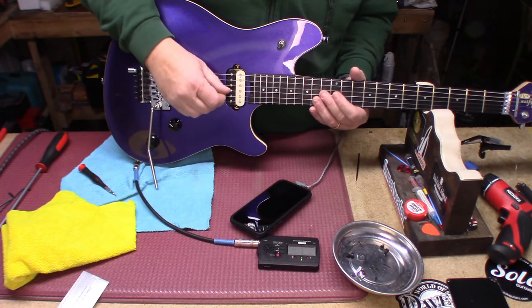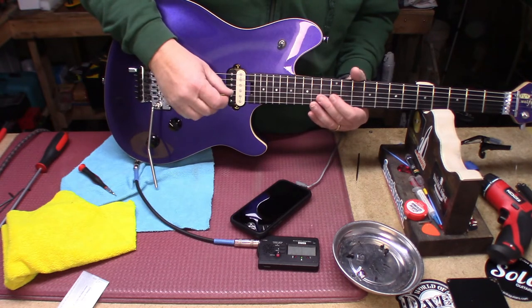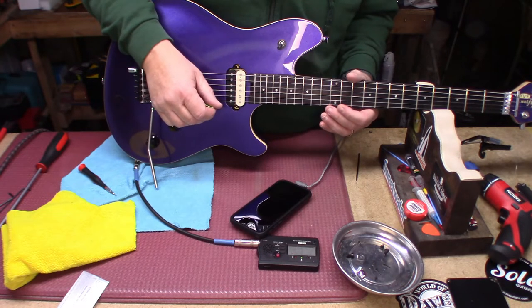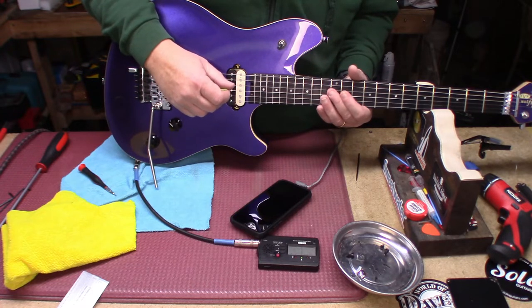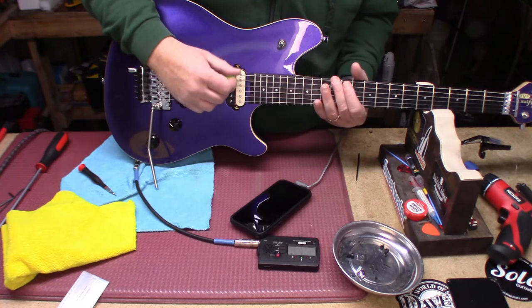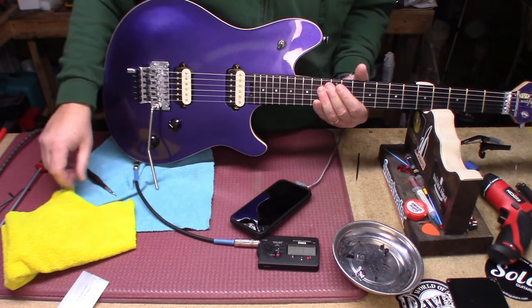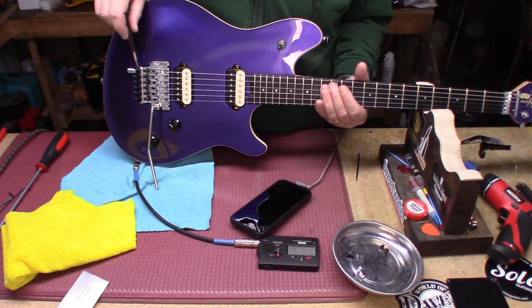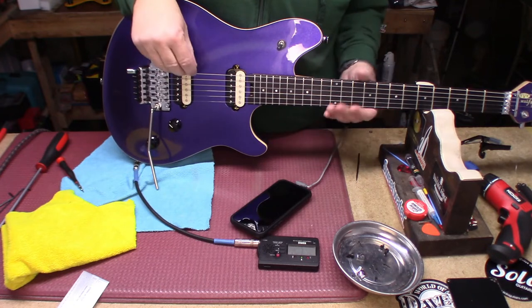Everything else is pretty much where we left it. It helps if you fret over or do a harmonic back over the right fret. It is a little bit flat, so we're going to tighten this. I can say we're pretty much done here.